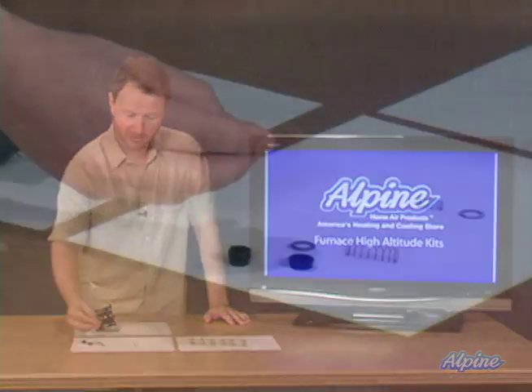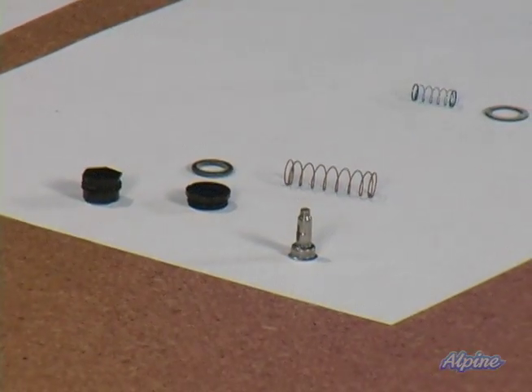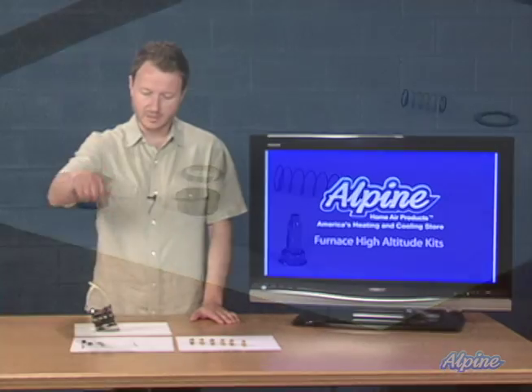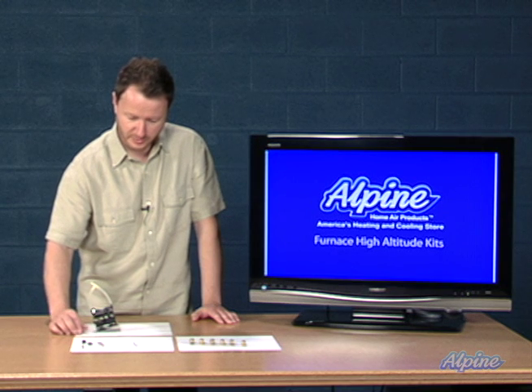For example, you may end up discarding this little component here, which would be used for furnaces that have a standing pilot. If you don't have a standing pilot but you have electronic ignition instead, discard it — you won't need that one. Take a look at the instructions and it'll clarify that.